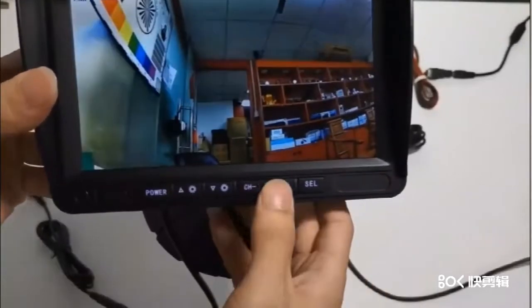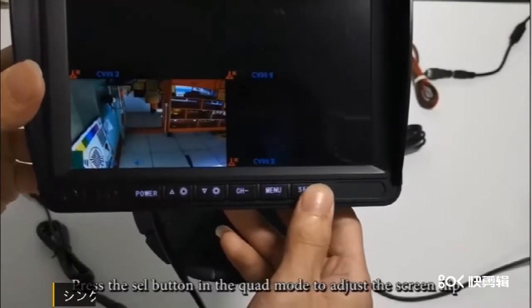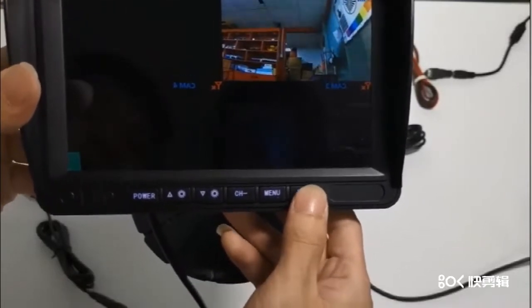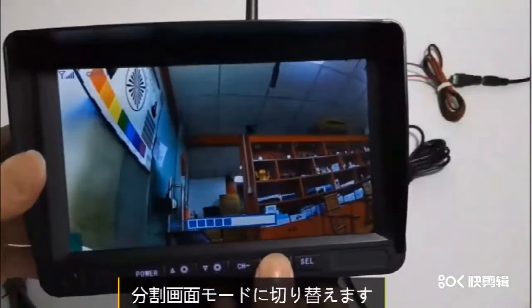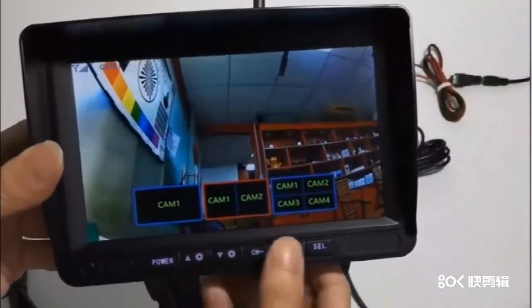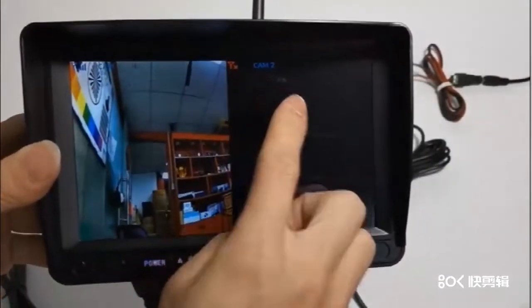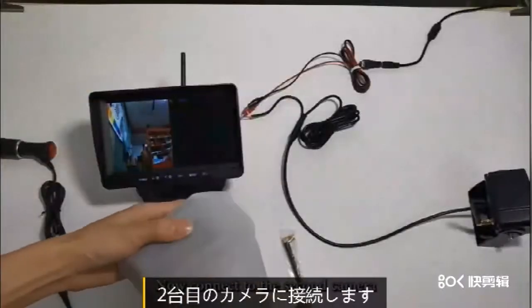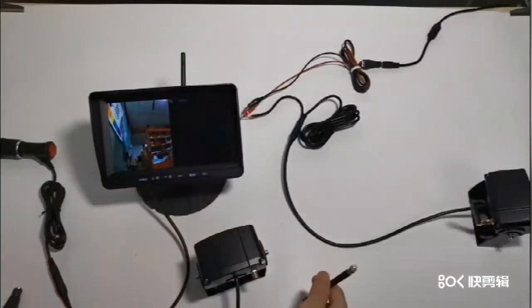カメラの電源を再投入します。ペアリング完了です。シングルスクリーンモードでSELボタンを押して画面の反転を調整します。クワッドモードでもSELボタンで画面の反転を調整できます。分割画面モードに切り替え、2台目のカメラに接続します。